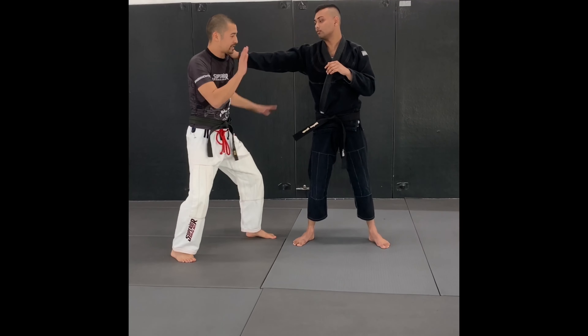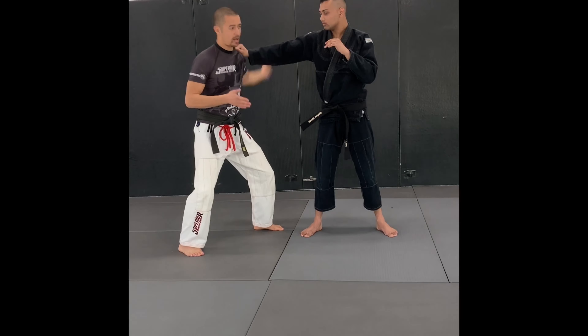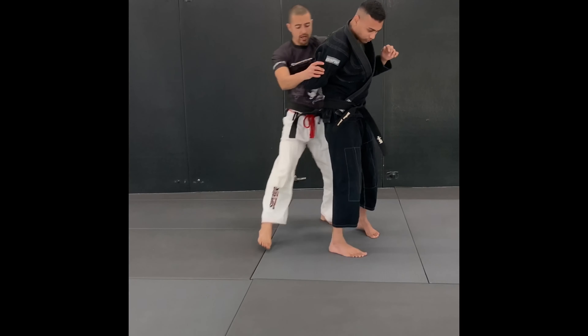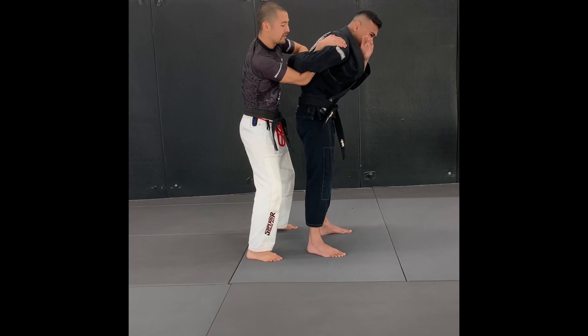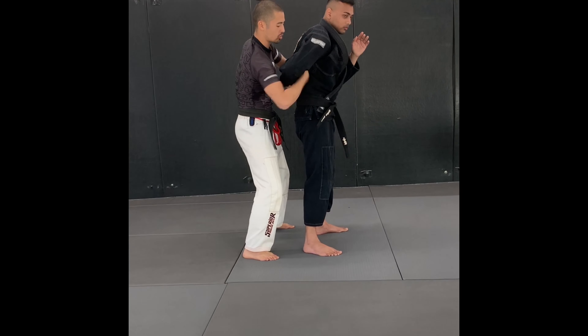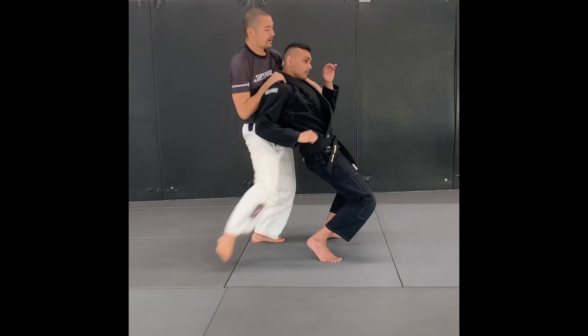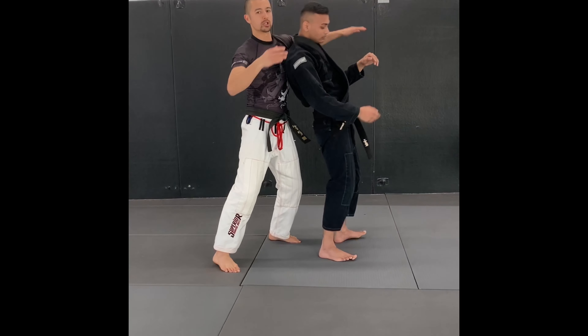If you want to get really fancy: I've tried to knock the hand off, I tried to go this way — I'm going to lift it up and come in behind. Once I've got the position in behind, I can either weave my hand through putting on the shoulder lock, or if he's a little bit tall for me, I'm going to step on the back of his knee, come in, and go with my rear neck and choke.